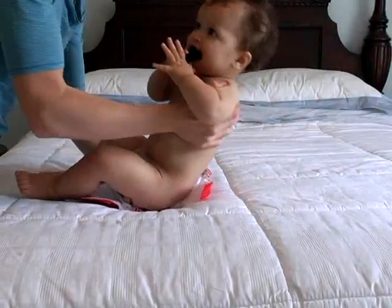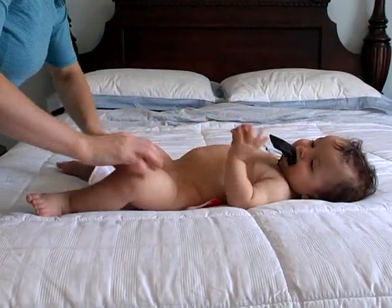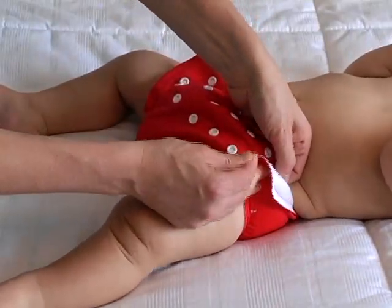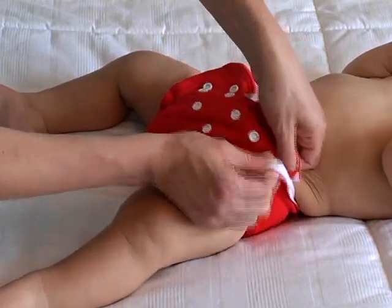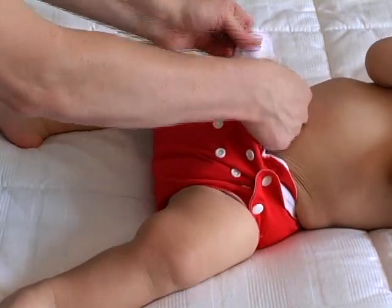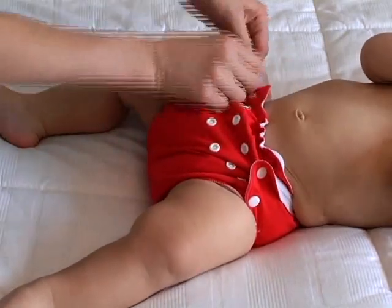Placez les fesses du bébé directement sur la couche préparée. Fermez les boutons pressions d'un côté et puis de l'autre. L'ajustement de la taille et des cuisses peut être fait indépendamment.